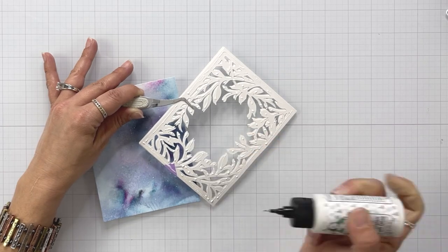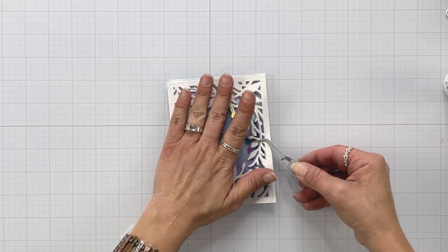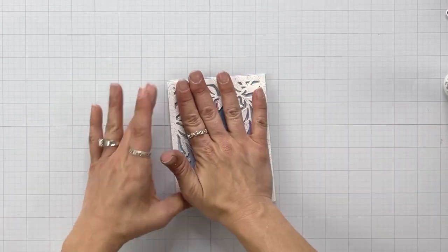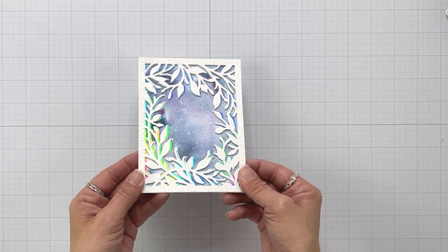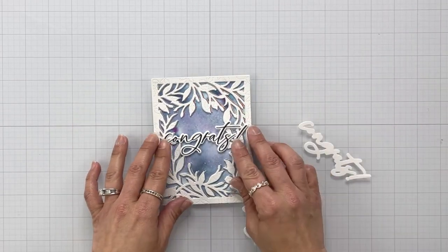Now once that's dry, I can come in, add that liquid glue behind everything and attach this whole piece to my background. There's a lot of glue — it's heavy. So I'm going to grab a couple of my acrylic blocks and just set them on top and let it sit for a few minutes to dry and really adhere to that background.